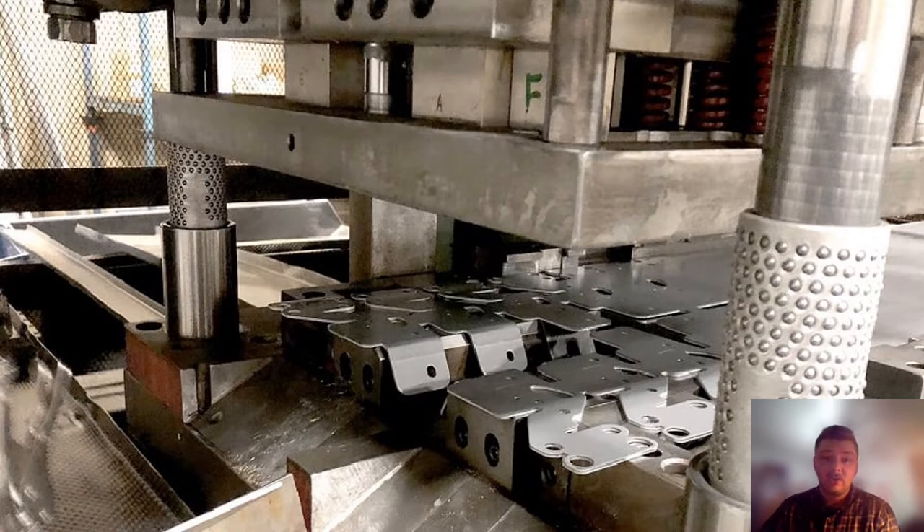Tool steel works great in the applications as the name suggests. However, it has one big drawback, which is its cost. Tool steel can be around two times as expensive per weight as lower strength steels, as well as requiring more time and effort to machine into its desired shape.